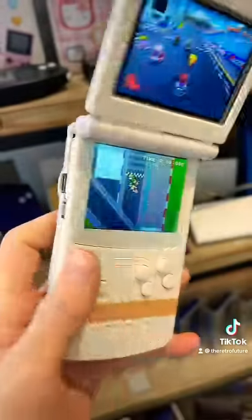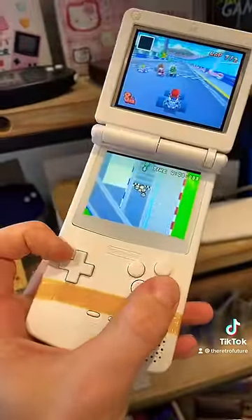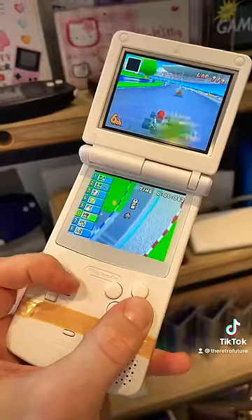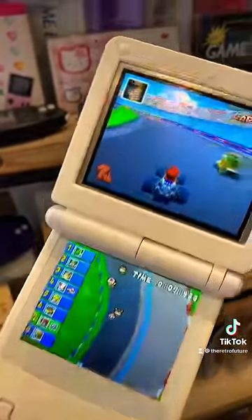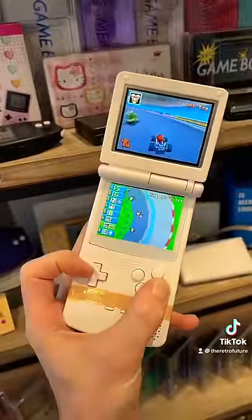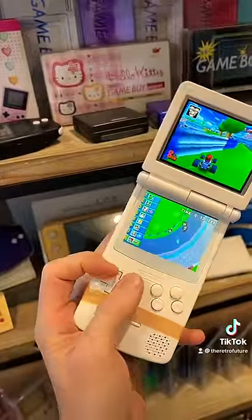We want to play a little bit of Mario Kart though. This thing has shoulder buttons. It's quite hard to play one-handed, but it's very impressive. Obviously it's very homemade — it's more of a proof of concept, but just look at this. It's DS on a Game Boy Color with an Advance SP screen. One-handed. It's pretty damn cool.